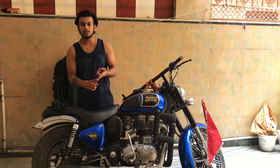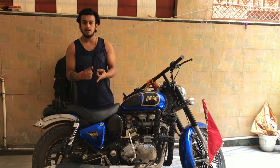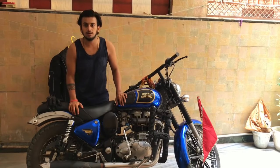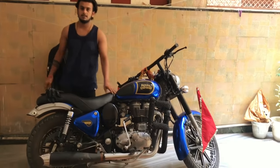In my preparation, there is a riding jacket, a helmet, two visors from a steel coat company, riding gloves, and waterproof shoes. I am going to show you all of these.